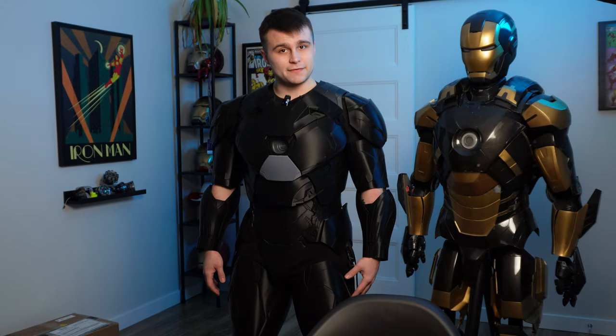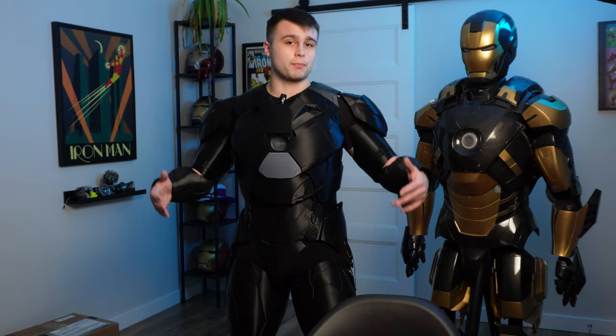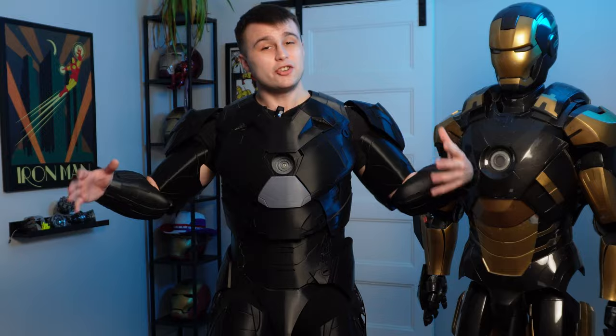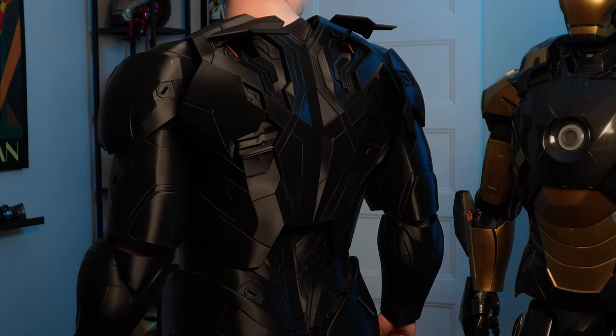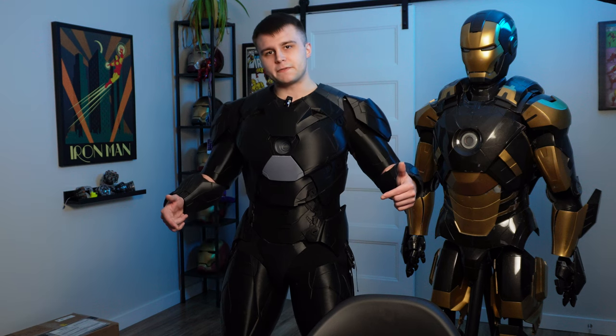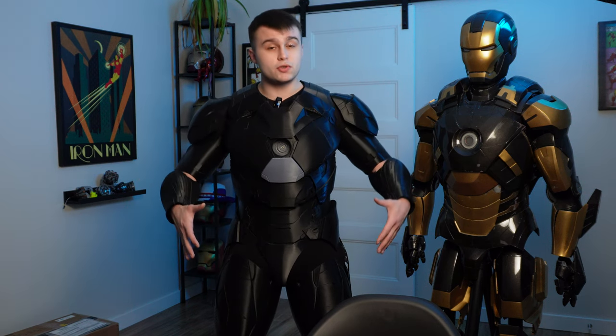What is up everyone, Nick here, and in today's video I'm going to be taking you guys through the process of building my latest 3D printed Iron Man suit, the Mark 46. Specifically, we're going to be covering the brand new electronics I've installed in the suit as well as how I built the arms. Make sure you stay tuned till the very end where I cover how I actually put on the Iron Man suit by myself.